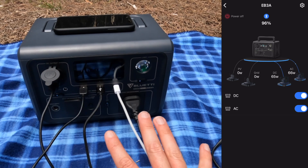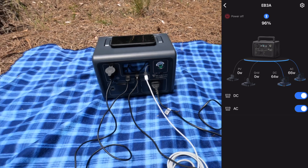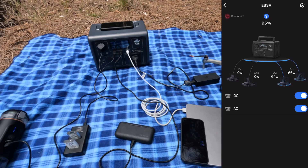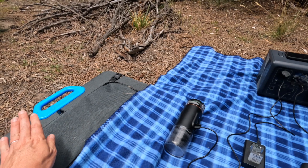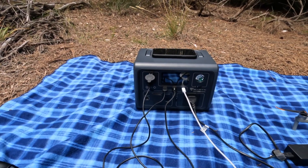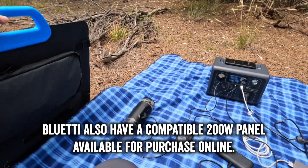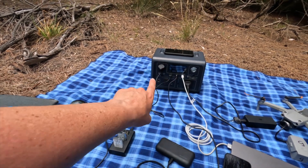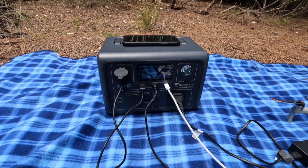Looking at the screen, in this current configuration it says I could run for another 1.8 hours before the unit runs out. That's probably enough to charge these devices, but then I'd need to recharge the unit itself — this is a good scenario to unpack the solar panel and see how much of that draw we can offset. My solar panel is 120 watts at its absolute max, so it won't fully offset the 134W draw, but it should significantly extend the EB3A's life.